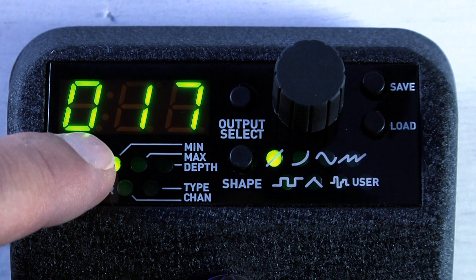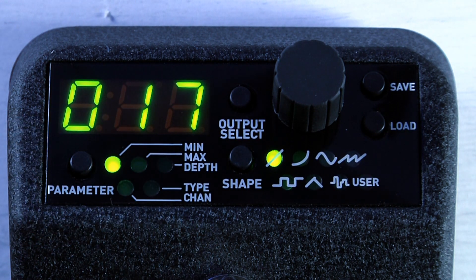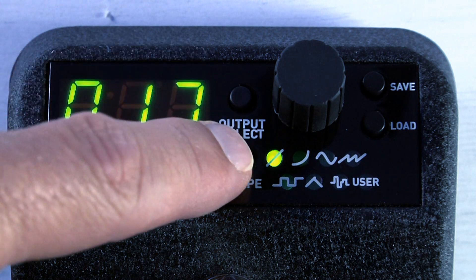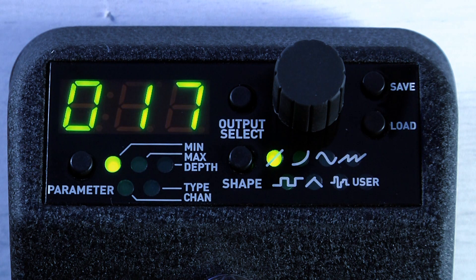With the control panel you can program which outputs are active, the depth and direction of the expression signal, and the curve of the tapers. You can also assign one of its six LFO wave shapes with expression control over the LFO speed as well as beat divisions.